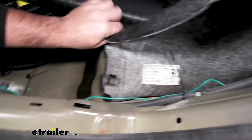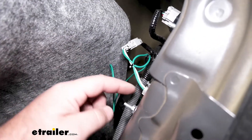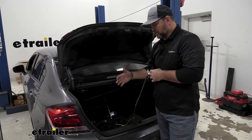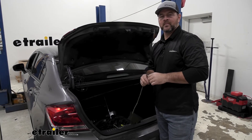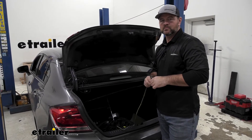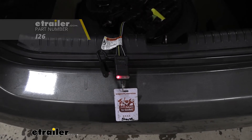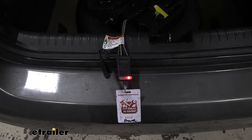If you don't have zip ties, you can use some electrical tape to hold it in place. Take our green wire over to the passenger side and hook it into the bottom plug. Now that we've got everything hooked up, go ahead and reinstall your fasteners and your center panel, then we'll test it using part number I-26. Left turn, right turn, brake lights, running lights.